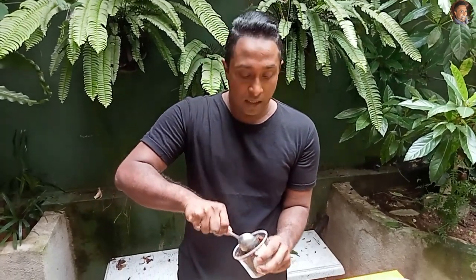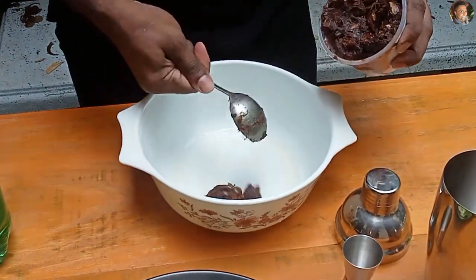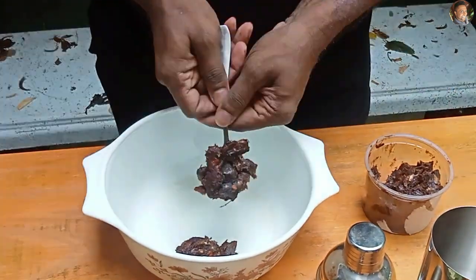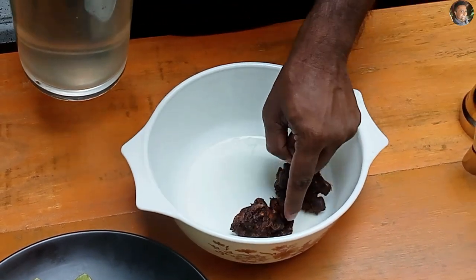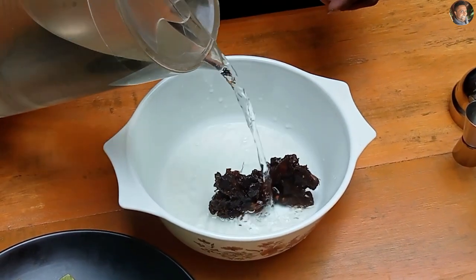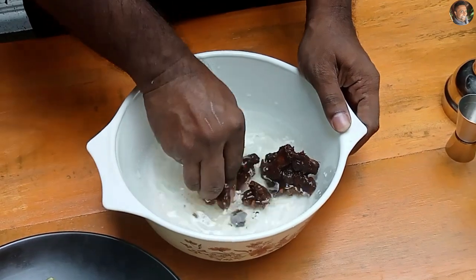If you already have tamarind paste you can use that. I don't, so I am using raw tamarind. You will take about 2 to 3 tablespoons of raw tamarind into a bowl. To this, we need to dissolve it with some water — about 1 cup of water. And let's dissolve the tamarind.